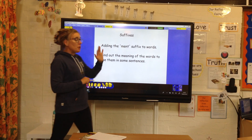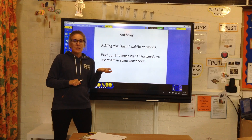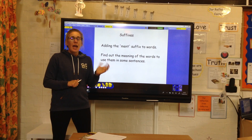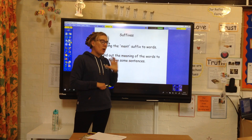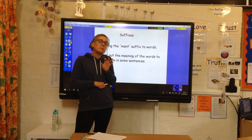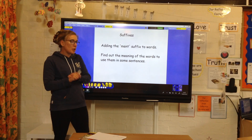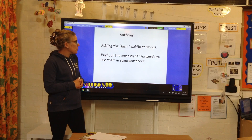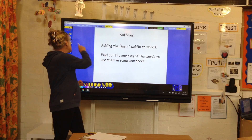Suffixes — you have got some words on the timetable. Have a go at adding the '-ment' suffix onto the end, like employ-ment. You might have to find out what some of those words mean, just so that you are clear on how you can use them in a sentence. You might need a dictionary or Google to help you. Once you've written those words, have a go at putting them into some sentences.